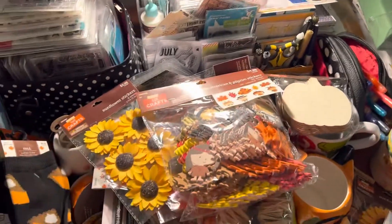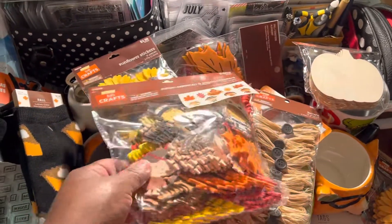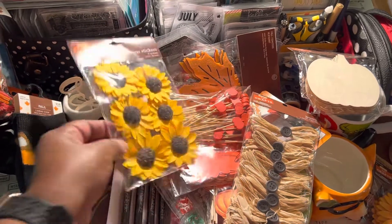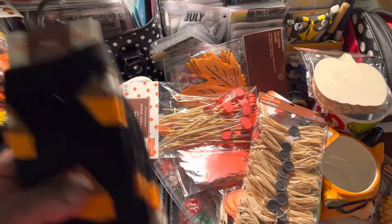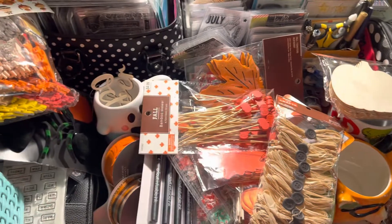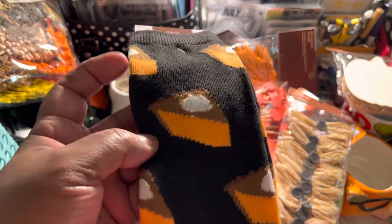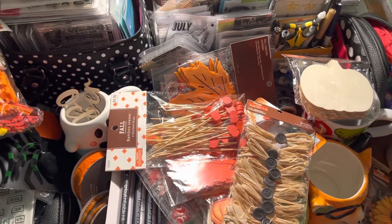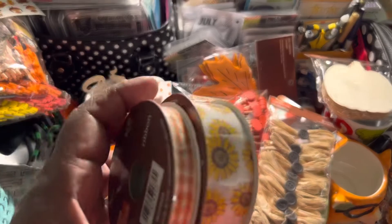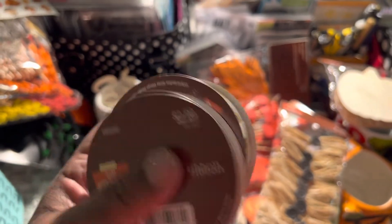All their fall stuff is 50% off. I picked up this item - I had it last year but I liked it, so I got another one. I also picked up one of these, same as last year. These socks are new to me but I thought they were cute. When I look at these it just dawned on me - I see sweet potato pie but that's probably pumpkin. These came from Hobby Lobby at 50% off and they're different from the ones I bought the other day.